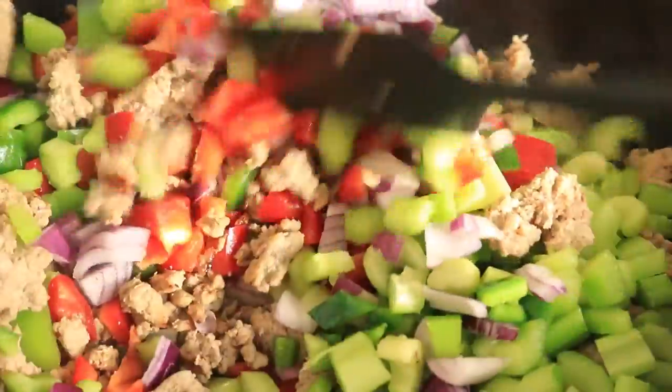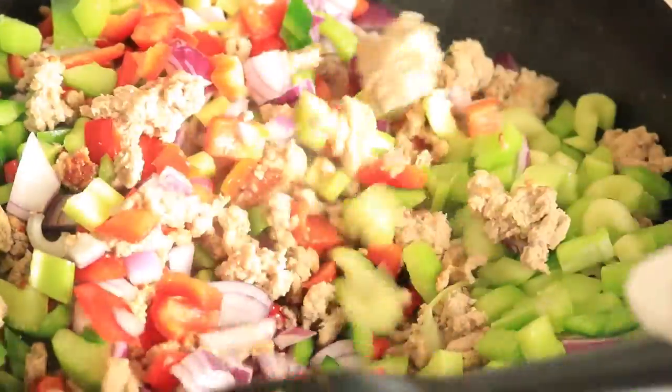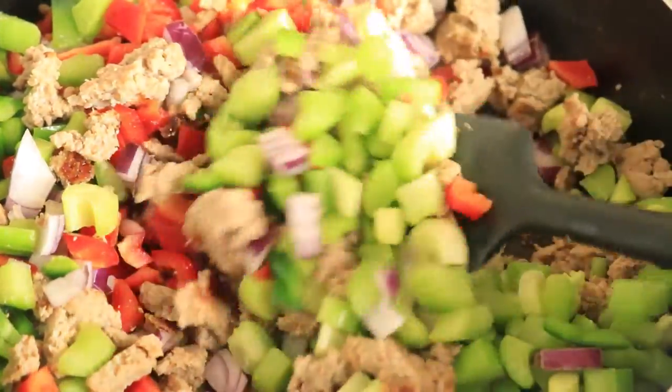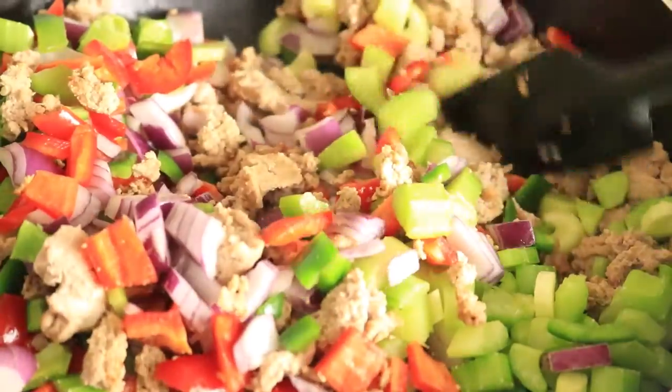Now I'm going to cook these vegetables down until they become soft — but not too soft where they become mushy, just soft enough where you can still mix them around and they don't break up into little pieces.